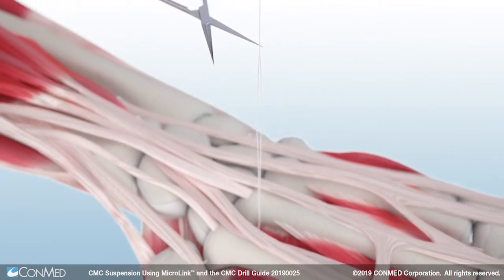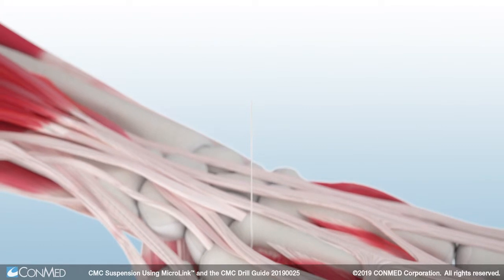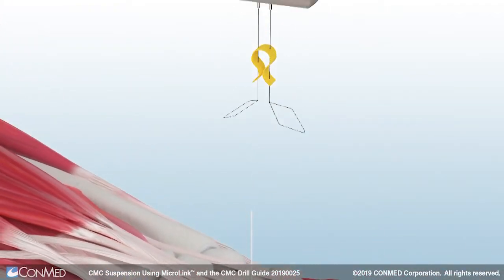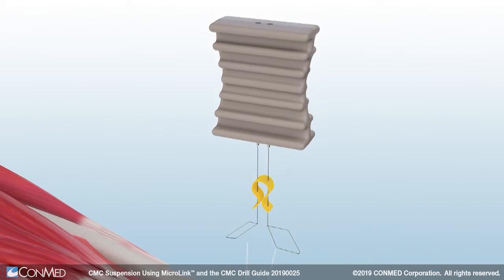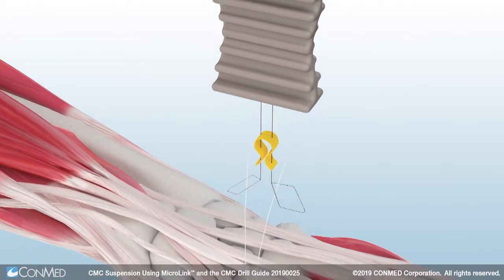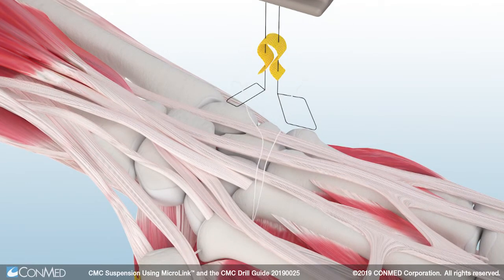Next, cut the proximal end of the splice found on the suture tail protruding from the ulnar aspect of the index metacarpal. To place the backstop, pass at least three centimeters of each number two hi-fi suture tail through the nitinol loops found on the backstop loader.